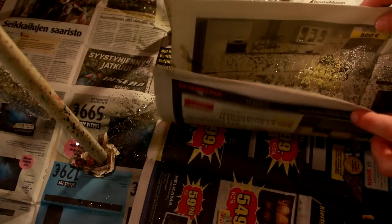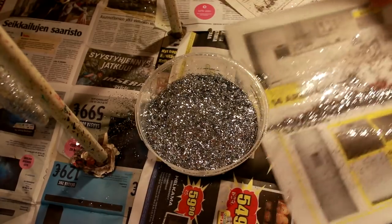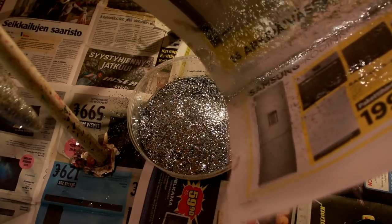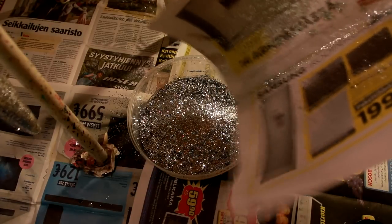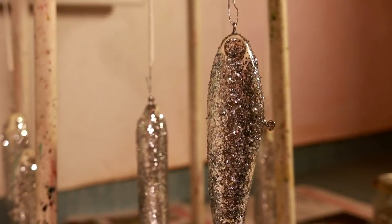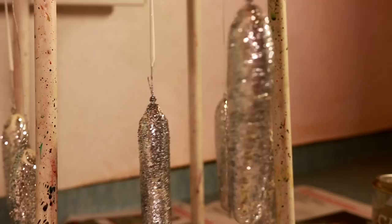Once I'm done, I simply collect the glitter that missed the lure and put it back for later use. Then I basically repeat the same process a few more times until the glitter covers the lure perfectly.